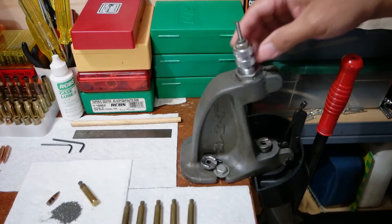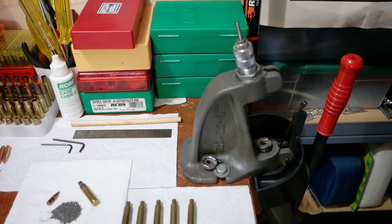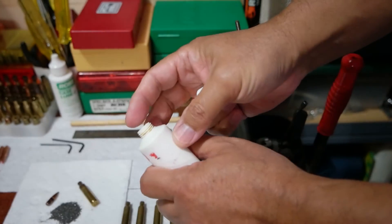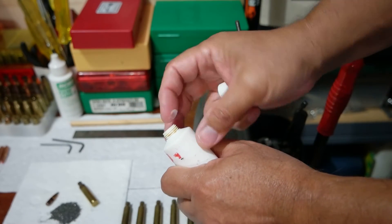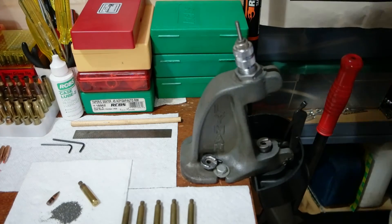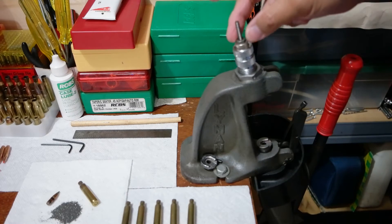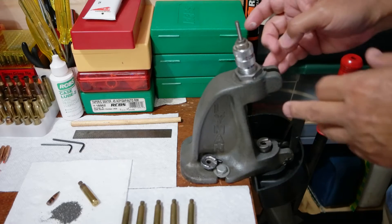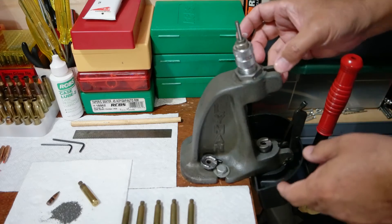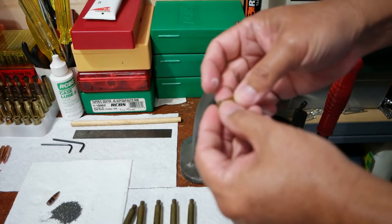After the sizing die is adjusted, I'm going to use Lee sizing lubricant — yes, it has seen better days too. All you need is a little bit to size the case. To make a good improvised custom go headspace gauge, you need to have either a C or O frame type press. A turret press will not work because it rocks back and forth.